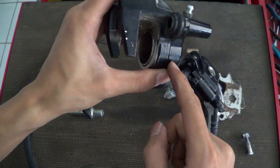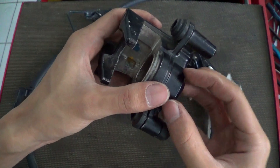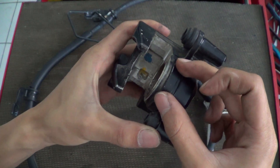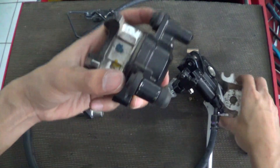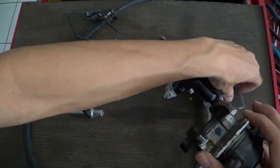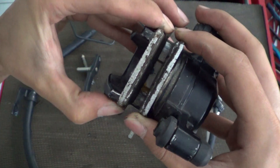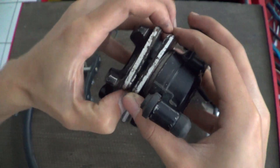At the back of the piston, the pressure of the brake fluid pushes the piston out to push the brake pad. So the brake pad pushes the disc.